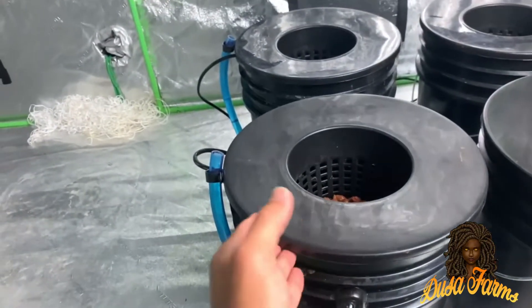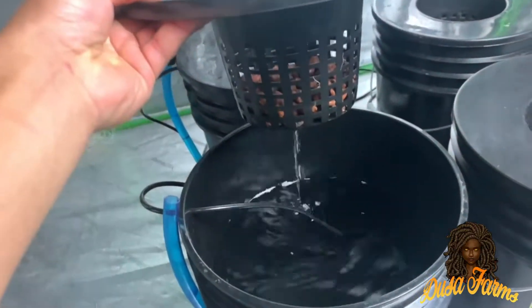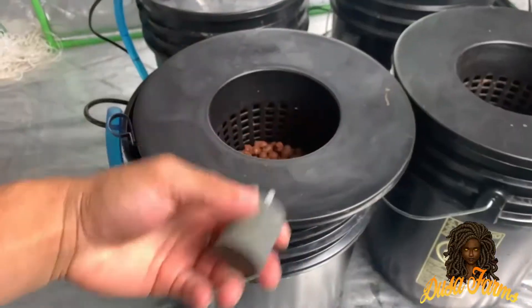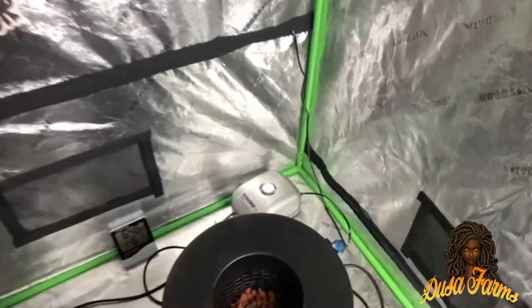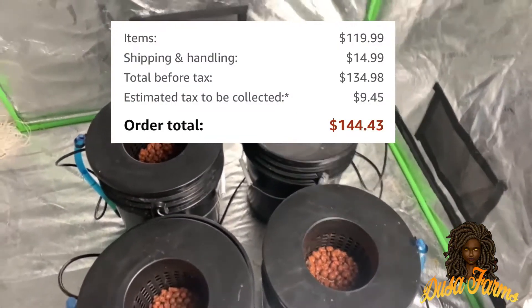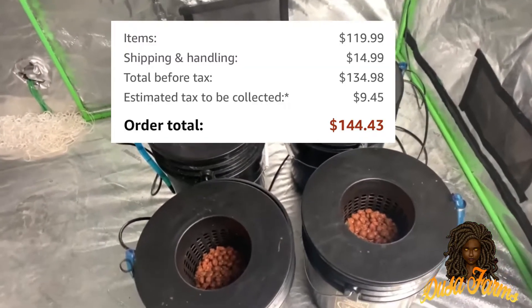It is a deep water culture hydro system. This system right here I currently have — it all came put together, I ordered it off Amazon. I used it in a previous grow and I liked it. It was very convenient; I didn't really have to put anything together. It cost roughly about $119 off Amazon, and after tax it totaled about $140.